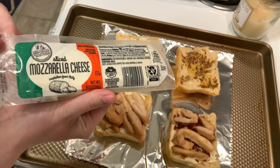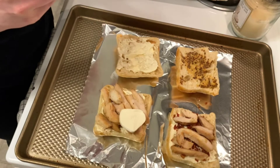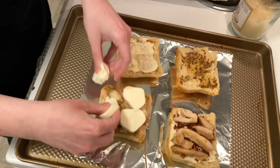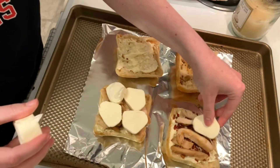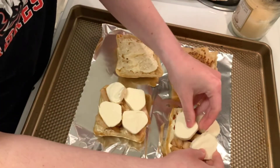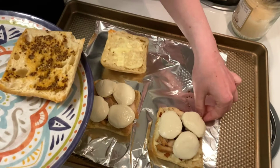You can top the chicken with your favorite type of cheese. For tonight we're using mozzarella cheese. These will go into the oven until the cheese has melted, then they're ready to serve.